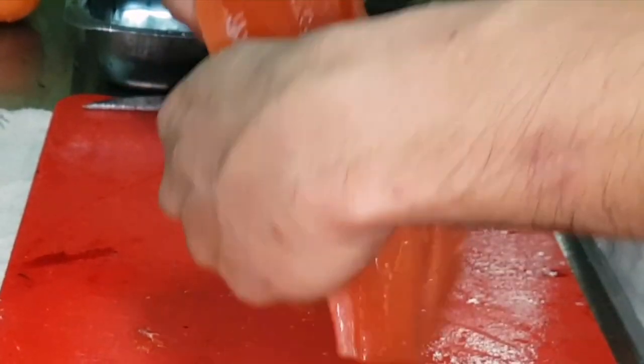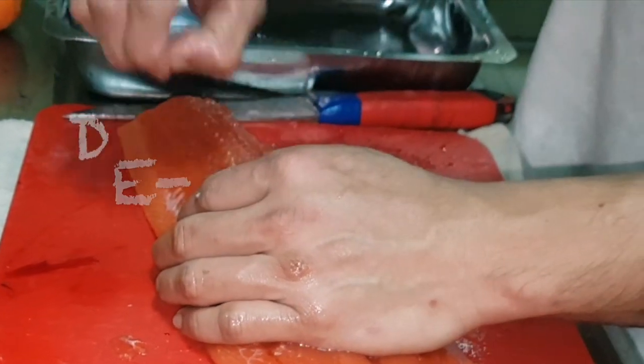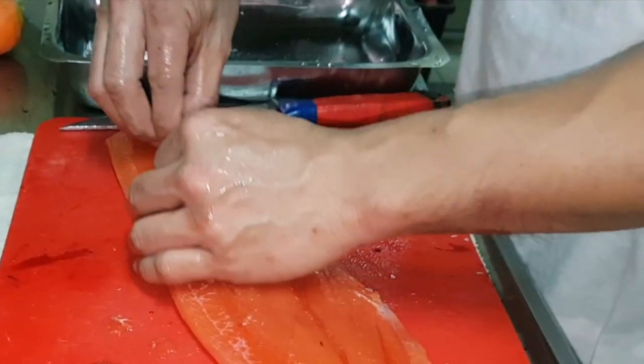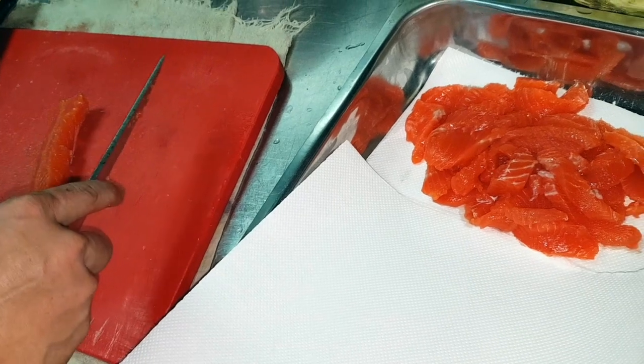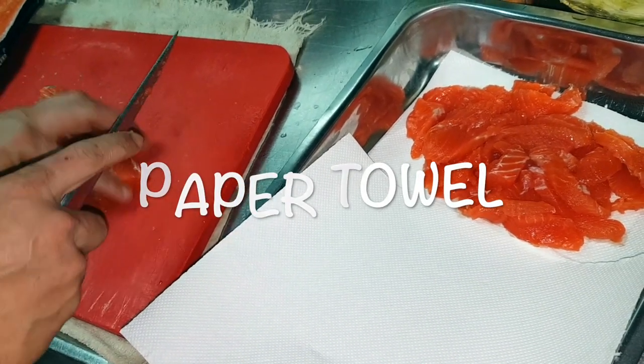You should now have two nice sides of salmon. We need to add an extra step by carefully pulling out any remaining bones. The easiest way to remove these bones is to make a series of sweeping motions in one direction with the knife, angling up against the rib bones. Finally, prepare a sheet of paper towel on a tray, then start cutting the fish.